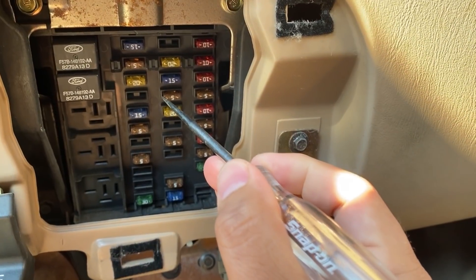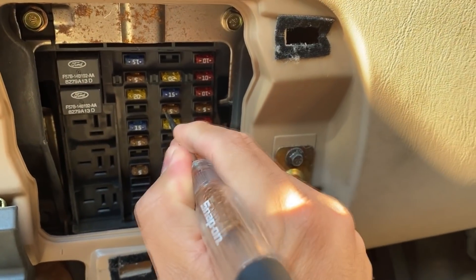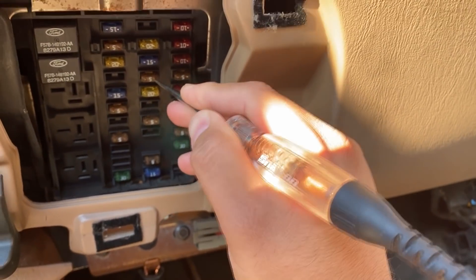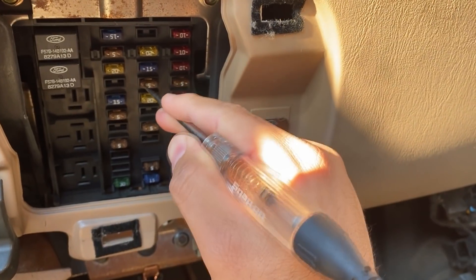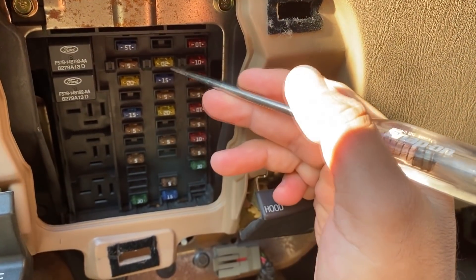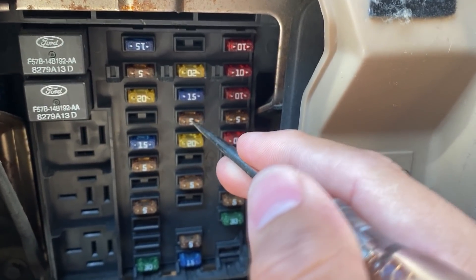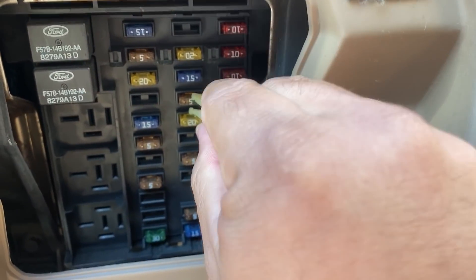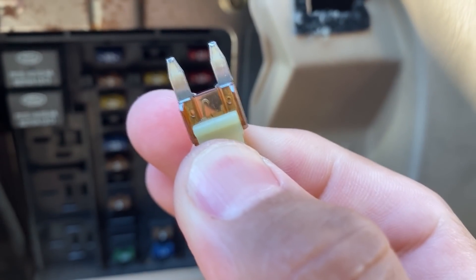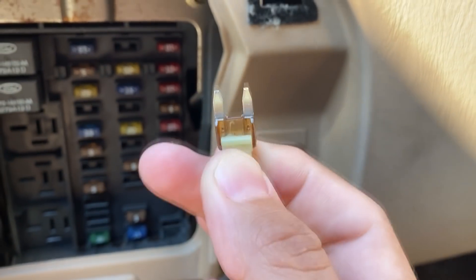Testing fuse 15 — we should have power on both sides. Touching one side: the test light is not lit. Checking the other side: the test light is lit. Going back to the first side: test light is not lighting. So right off the bat it looks like we have a blown fuse 15. I'm going to pull it out with the fuse puller and take a close look — and yes, this fuse is blown.